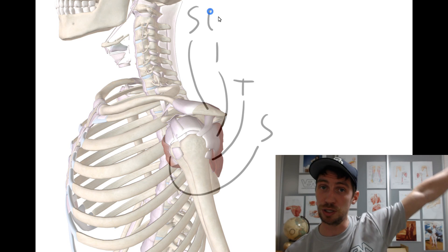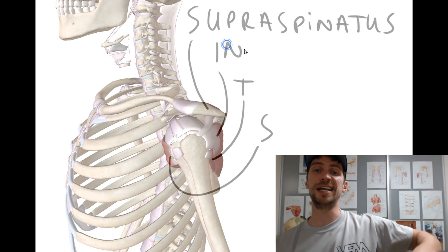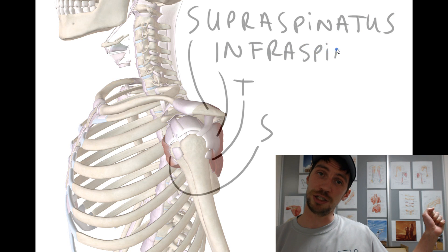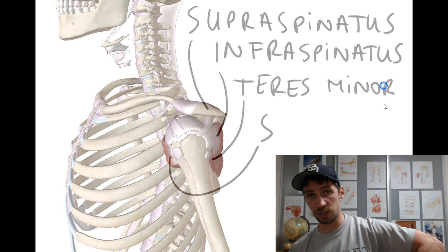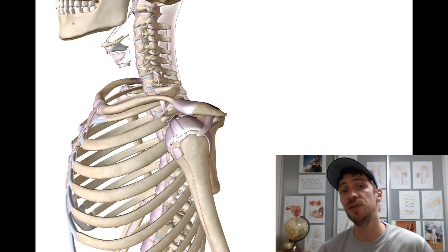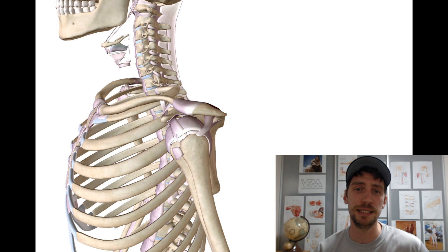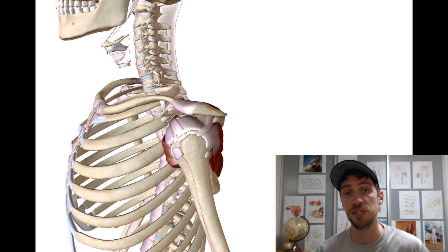Supraspinatus is going to be the one that elevates the shoulder into abduction. Infraspinatus and teres minor are going to externally rotate the shoulder joint. And subscapularis is going to internally rotate the shoulder joint. That's good enough for now. In the next videos, we will break it all down in detail — looking at these muscles individually, talking anatomy and their most common injuries.